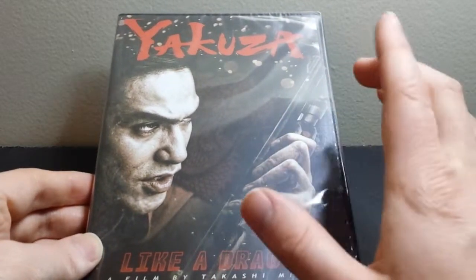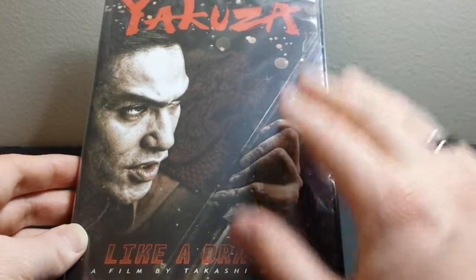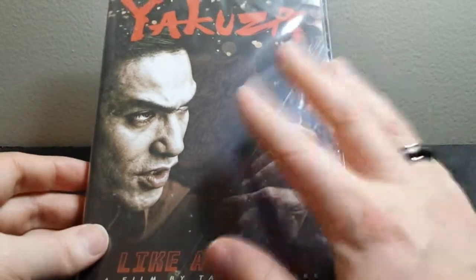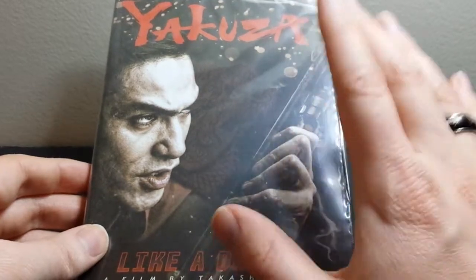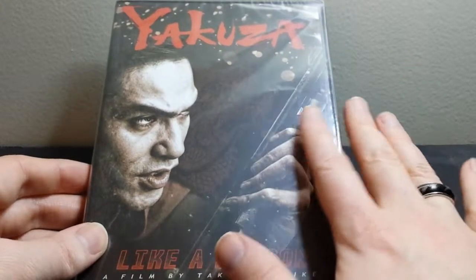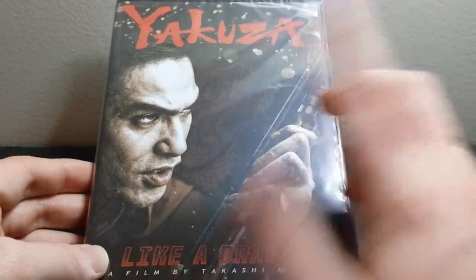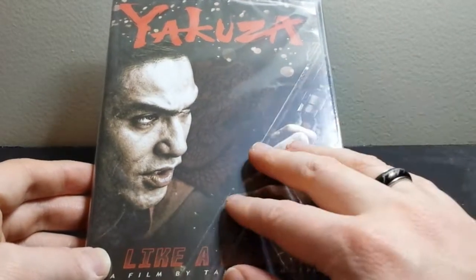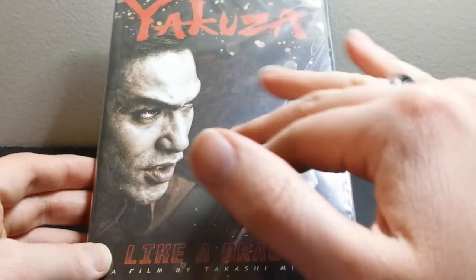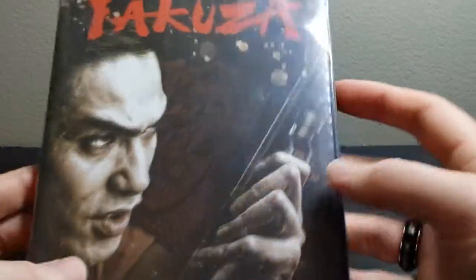There was also a shorter one that came before this called Like a Dragon Prologue. That one I don't think ever officially made it to the United States — I think maybe you can find it online, fansubbed or whatever. But that one was never released in the United States. I'm not positive, because I haven't seen that one either. But I think portions of it are actually in the full movie, so it was kind of like a shorter tie-in to this film. I think they actually share some scenes and things like that. But I do know that Prologue goes into some of his backstory a little bit more. That one never got a release in North America of any sort, but the full movie Like a Dragon did. So that's what we're going to be looking at today.